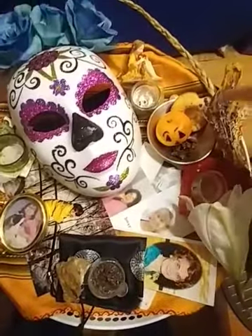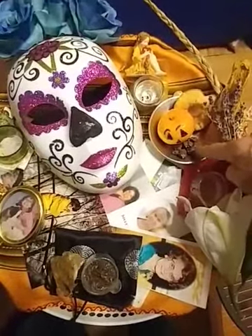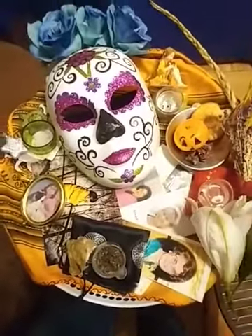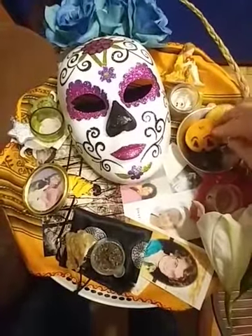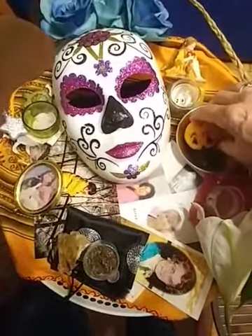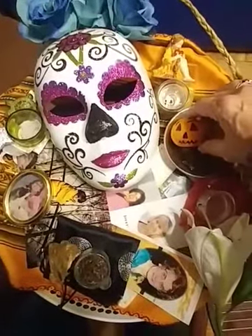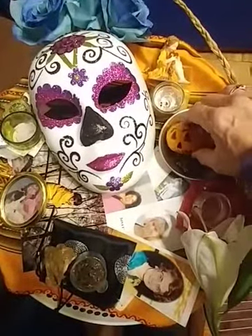I have a bit of food here. I have some chocolate, because I love chocolate and ancestors love chocolate. I have an apple ring, and this little tangerine that has been beautifully adorned with its little pumpkin head.